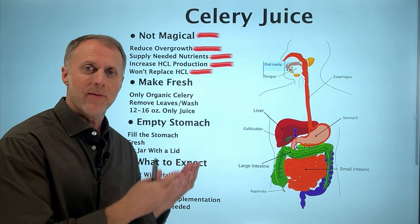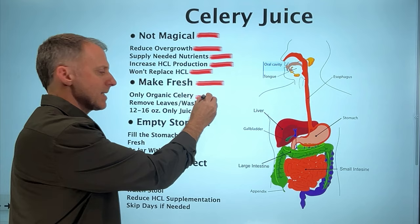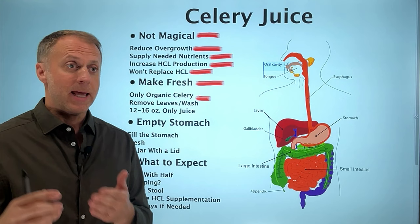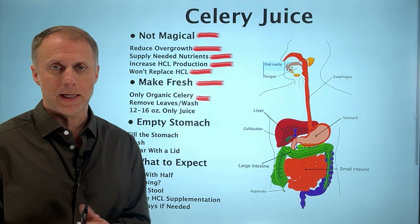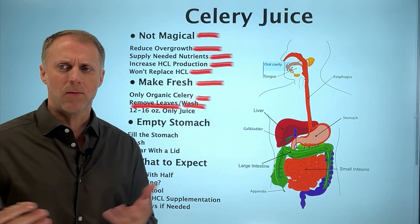One important thing when you're going to drink celery juice: you want to make it fresh and you only want to use organic celery. You don't want to use standard celery that has pesticides, because juicing makes it much easier to access all the nutrients in the celery — but it also makes it easier to access any toxins or pesticides on it. So when you juice something, use only organic. You also want to remove the leaves and wash the celery, because the leaves can make the juice more bitter.